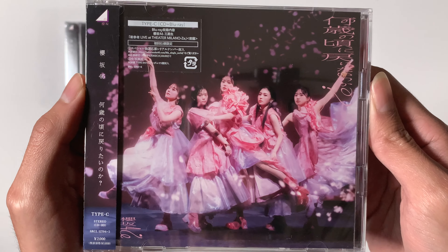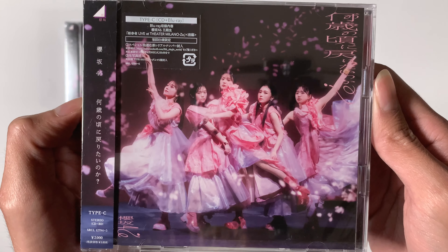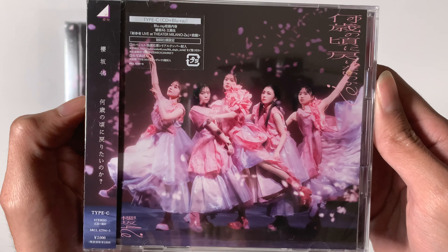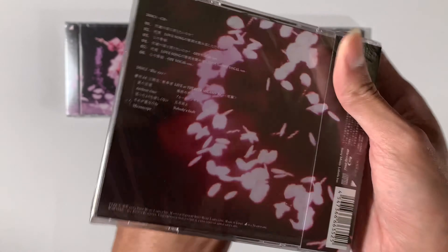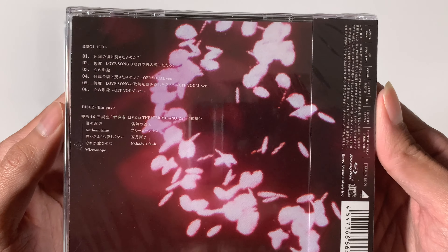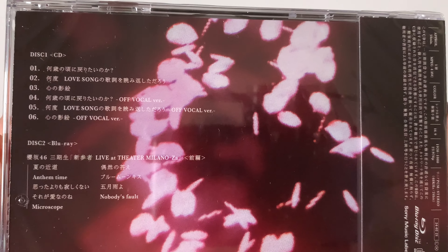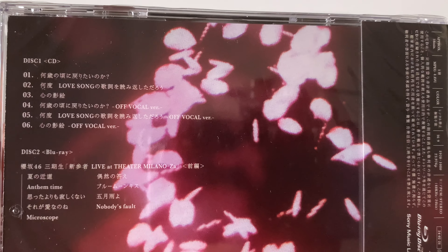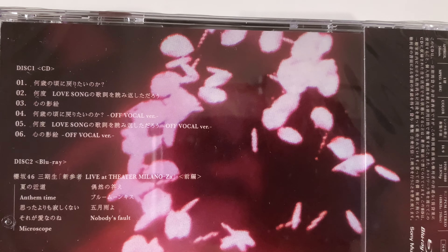Here we have a close-up of type A. The center of the single is going to be on the front cover — that's Yamazaki 10. On the back, we just have a hand. The difference with type A is the third track, and the Blu-ray portion contains a live from their Paris event.